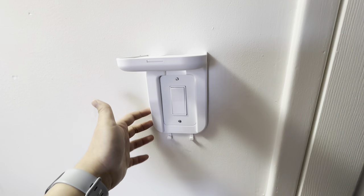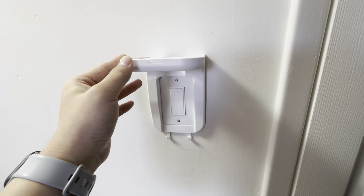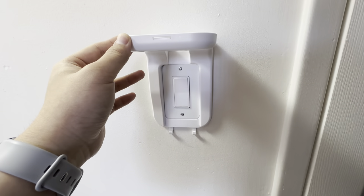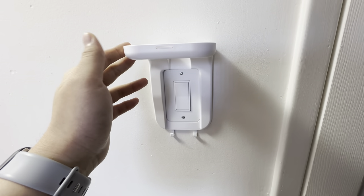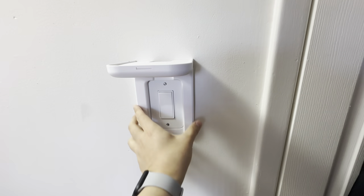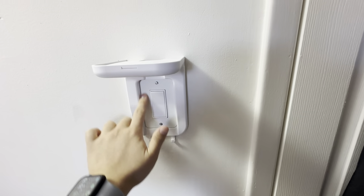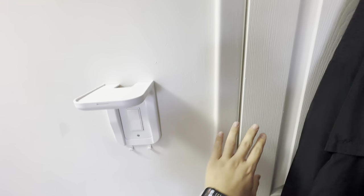Hey guys, this is the outlet mount or shelf. It's one of those accessories where it's really convenient to have, because it serves so many purposes. I basically replaced my outlet or switch and added it on, and it's right next to my door here.